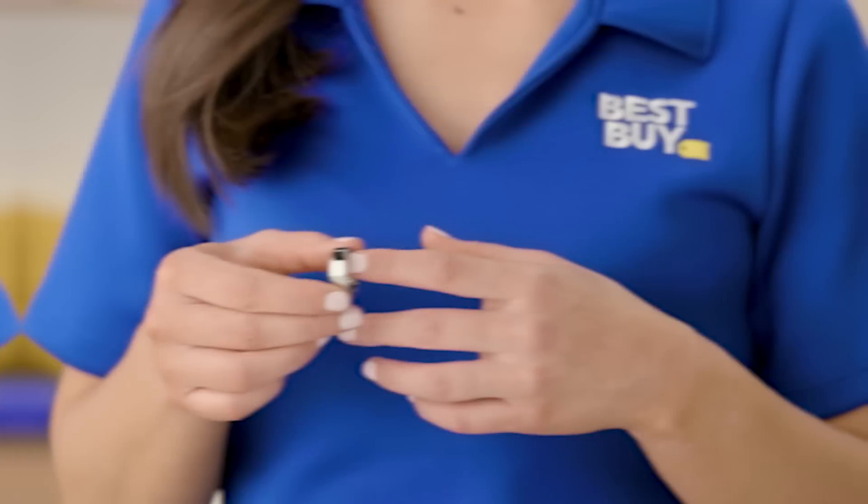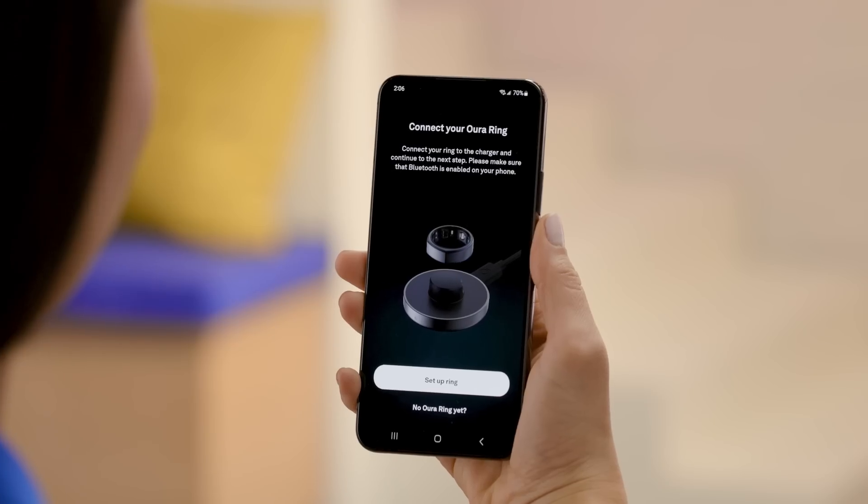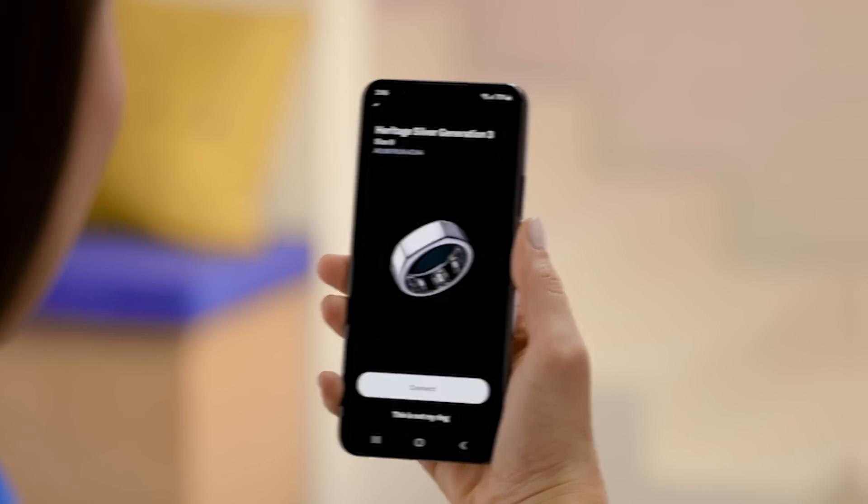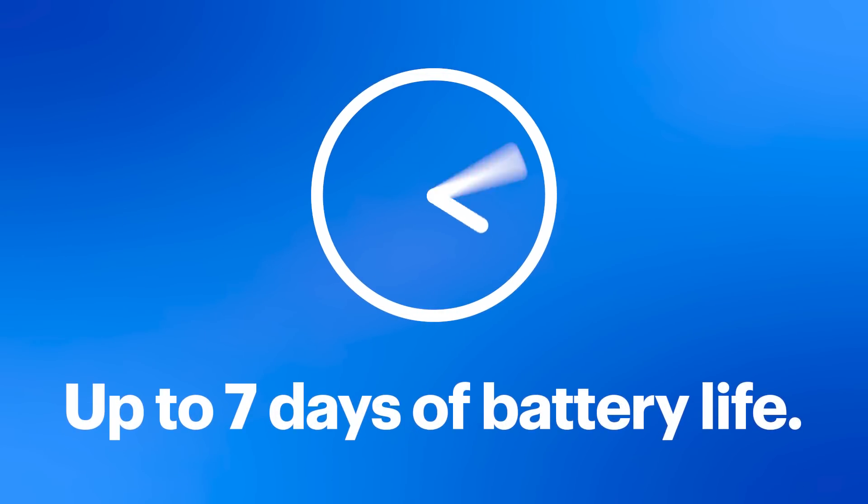Getting started is simple. Just slip it on your finger, pair it, and get everything set up within the app, and your daily routine continues uninterrupted. You won't get a bunch of notifications or distractions. It's so comfortable, you'll forget it's even there, working its magic 24-7.